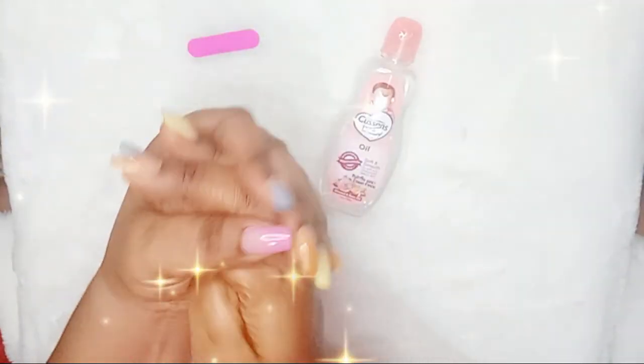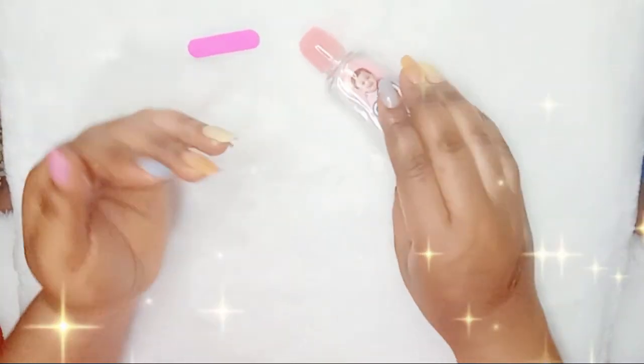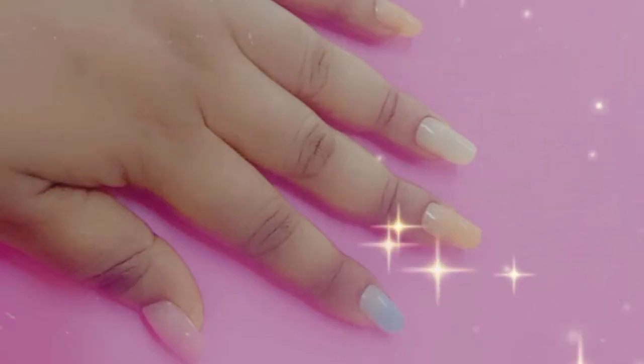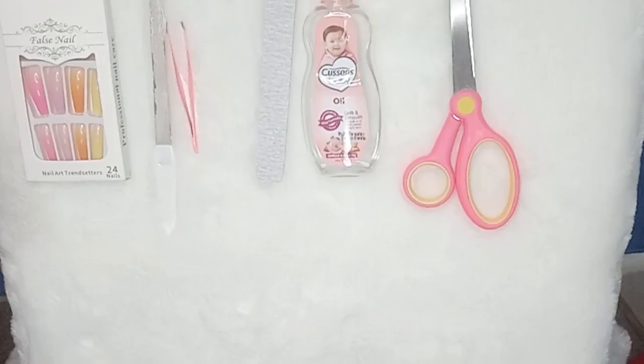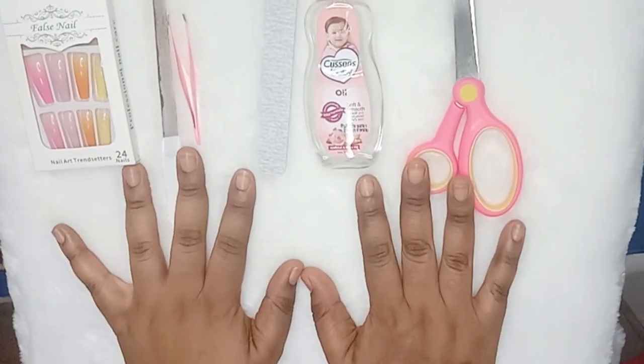I promised I was going to share with you how you could trim your long nails — if you have artificial nails, the fake nails that are long, there is a way you can trim them and still have a good look. That's what I'm about to share with you. But before I get to that, if you are new to my channel, I'll appreciate if you click on that subscribe button and grab your seat. Thank you so much for subscribing — I just got the notification that you touched that red button.